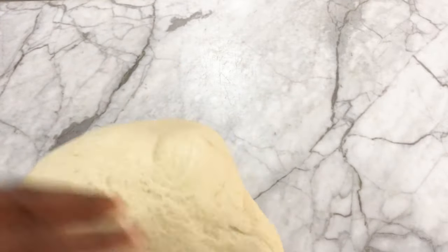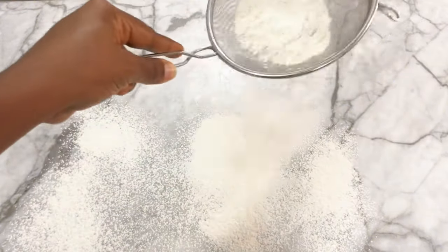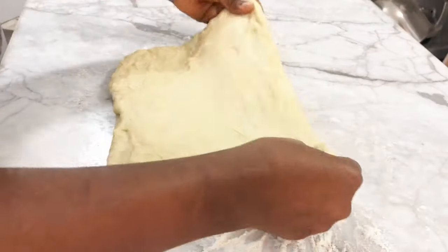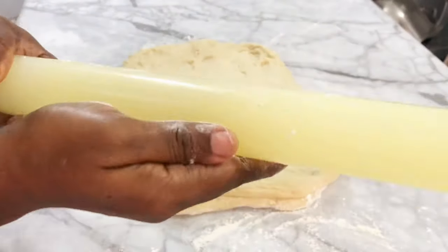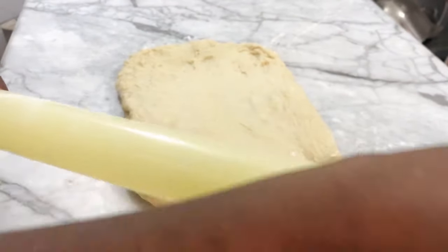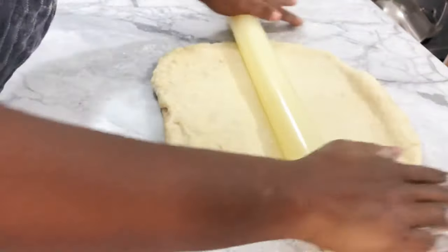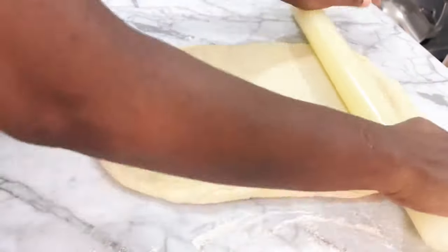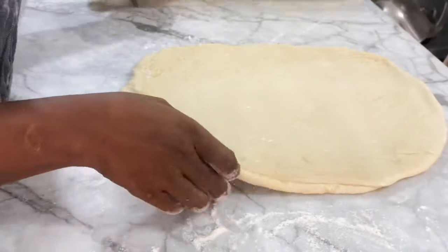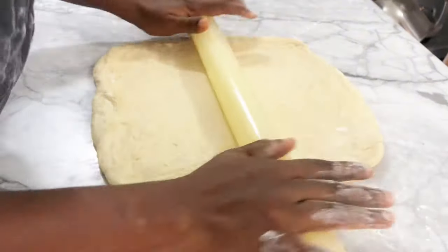I'm dusting my work surface with flour and starting to roll out the dough. I try to shape it into a square first so it's easier to roll into a perfect square. Try to roll your dough very thin — you don't want big chunky cinnamon rolls, so roll it out as thin as possible.